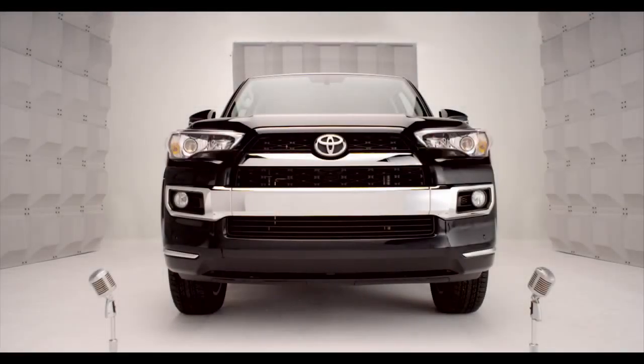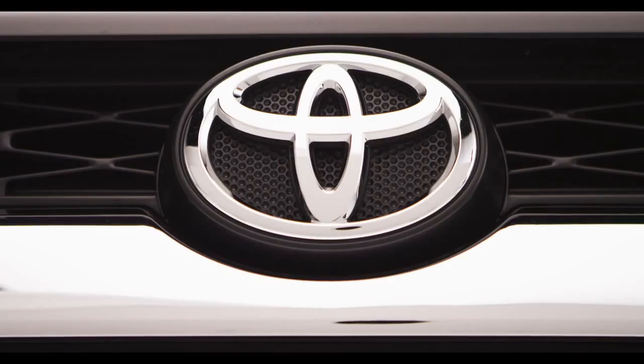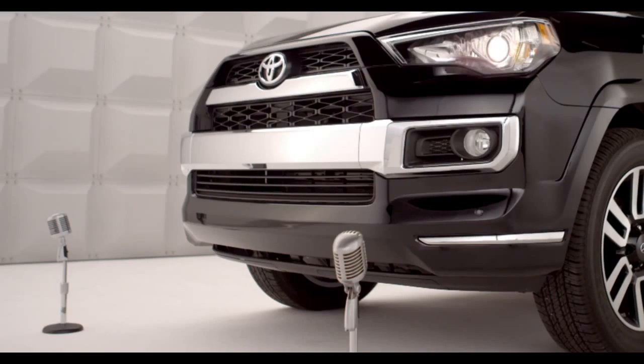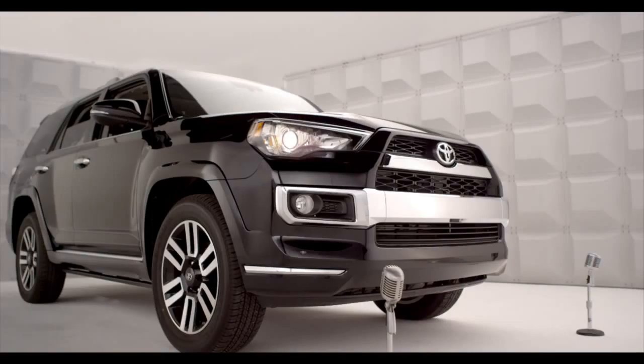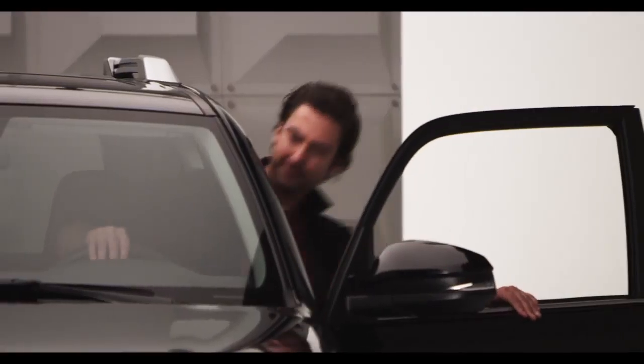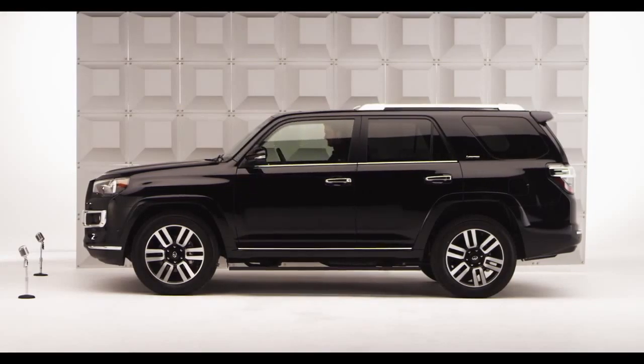Toyota 4Runner Cruise Control. So you're ready to go cruising in the new 2014 4Runner — let me tell you all about Cruise Control, standard on all 4Runner models. Hop in and let me tell you all about it.